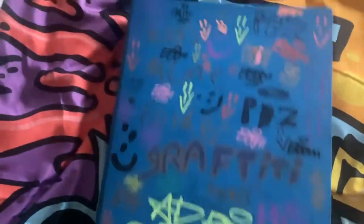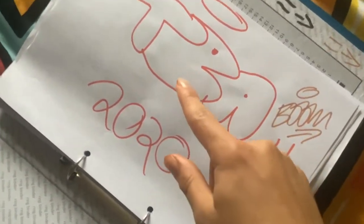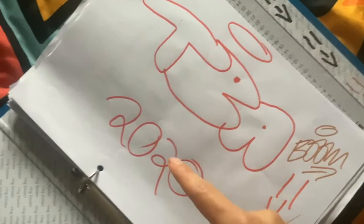Hi guys, it's Boom here and today I am going to be reviewing my old graffiti book. As you can see, that's my old graffiti book — you can see 2020 on there.